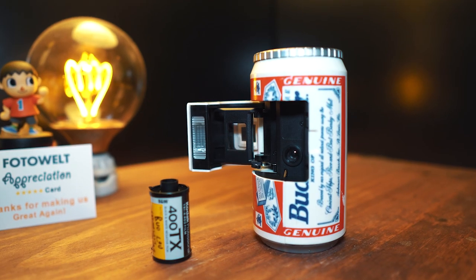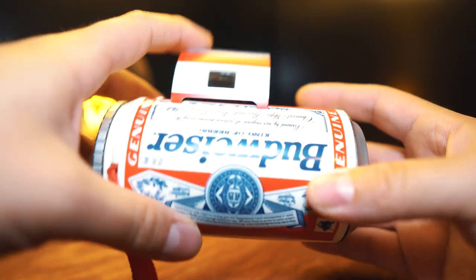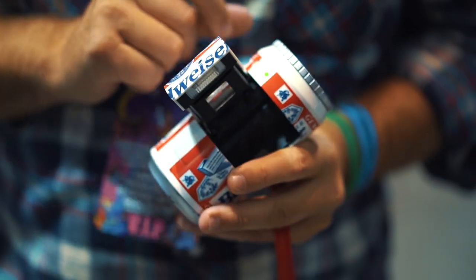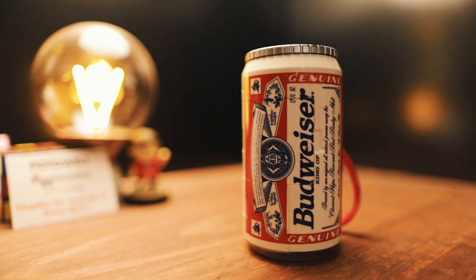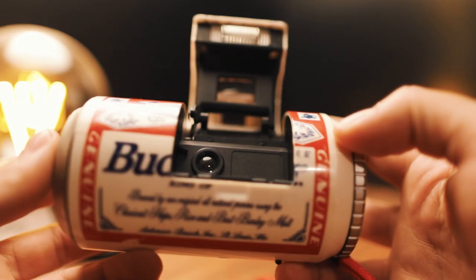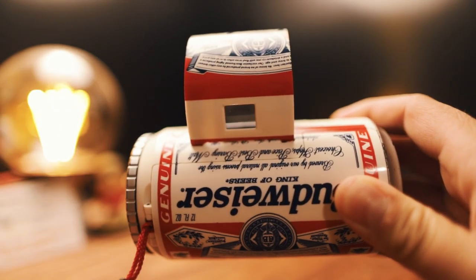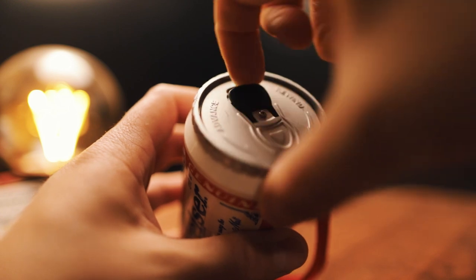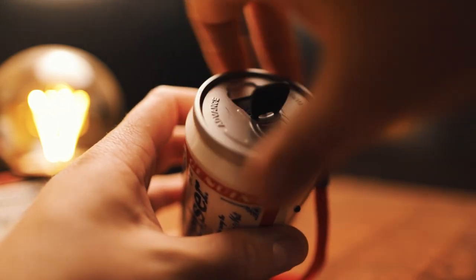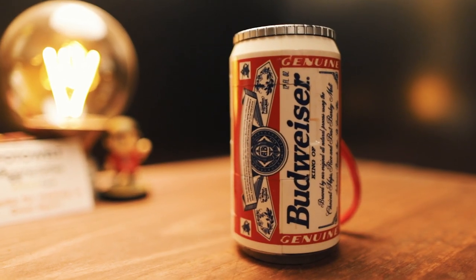The 35mm Budweiser beer can camera. I haven't really shot a ton with this one. It's kind of one of those cameras where it is what it is. You can't really change any settings at all other than the flash — you can turn the flash on and also off. Here's a quick rundown of how the camera works, because honestly I think this is the coolest part. You open up this part to reveal the lens and you look through the viewfinder here. You have a shutter button right here, and when you take the photo, you twist the top of the can to advance the film. When you're done with the roll, you pull the tab and then you twist the top of the can and you're good to go. It rewinds the film and that's it. It's just a really unique way of shooting and it's a conversation starter at the very least.